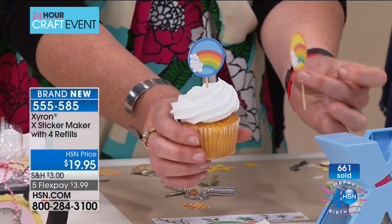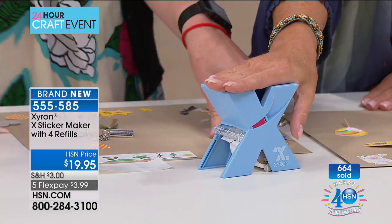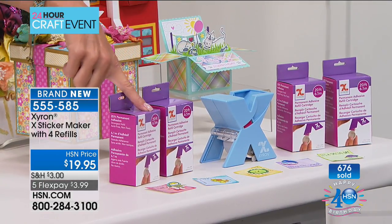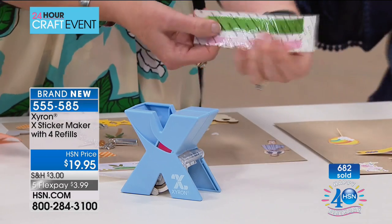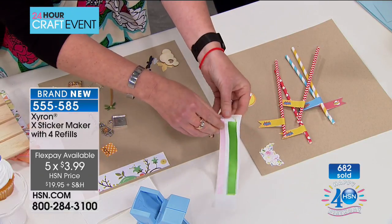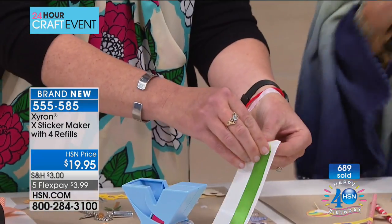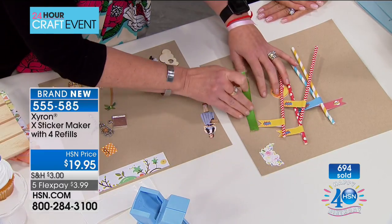Think of all the possibilities — it changes the whole look, the whole feel. You get 20 feet in the machine and an additional 80 feet in four 20-foot refills for 100 feet of adhesive total. All here only at HSN at $19.95 — close to 700 of these have been selected. Five flex pays — that's about three dollars. You can't even buy just the refill for three dollars, and you might get free shipping on top of that if you spent five dollars.